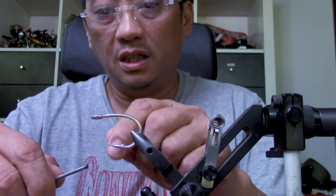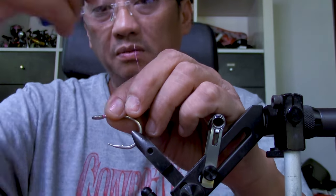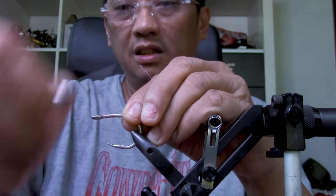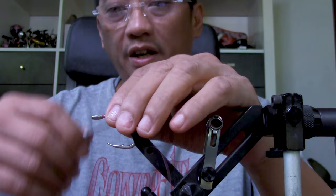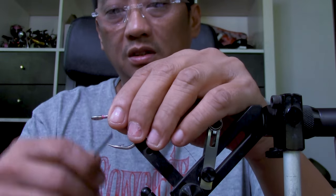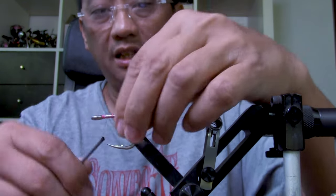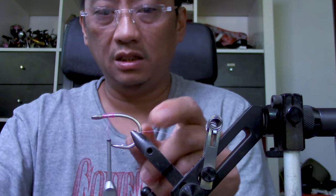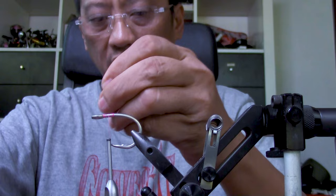I'm going to put a thread base here because the kind of material we're working with is very compatible with super glue, and we want the super glue to adhere well. The compatibility is really good, but that's no excuse for a sloppy job.